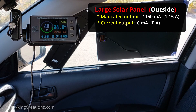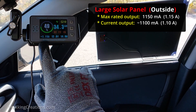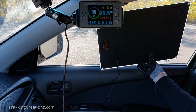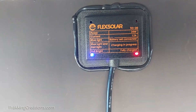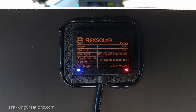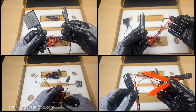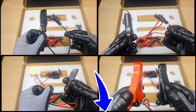One thing to note is that even though this large solar panel can generate a max of 1,150mA outside the vehicle, it can generate a max of around 660mA behind this window on a clear sunny day. This is a pretty good solar panel that has a built-in charge controller to protect the battery when charging. This means it isn't supposed to damage the battery as the sunlight conditions change throughout the day. It even comes with all the connectors you need to use it. If you want to get one, find the link in the video description.